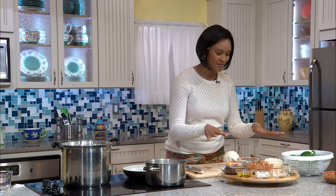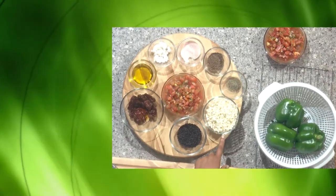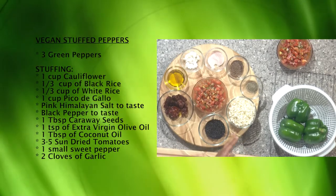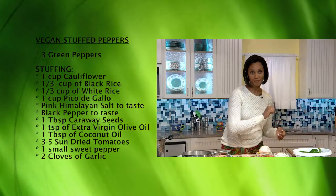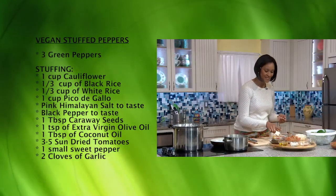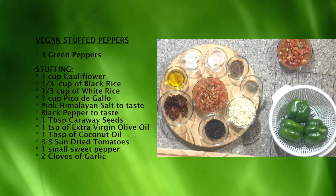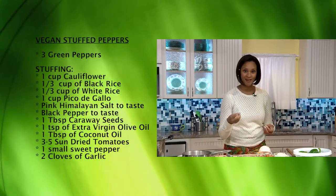Let me describe my ingredients. The recipe calls for stuffed bell peppers — we're going to use green bell peppers, though you can use yellow or red to your flavor. For the actual stuffing, the main source of texture is going to come from rice cauliflower, which is just chopped cauliflower — that's a cup. We also have black rice and white rice preparing currently, about a third cup each, as part of our stuffing.